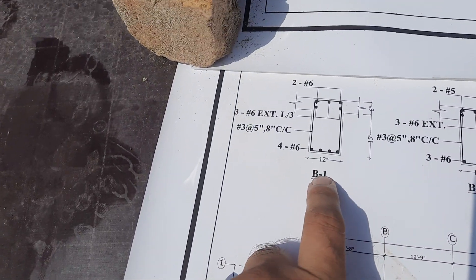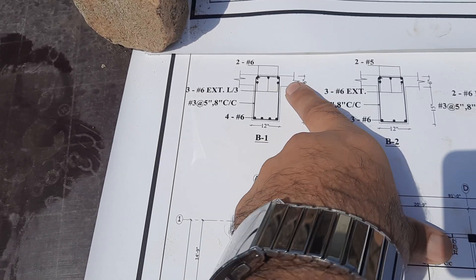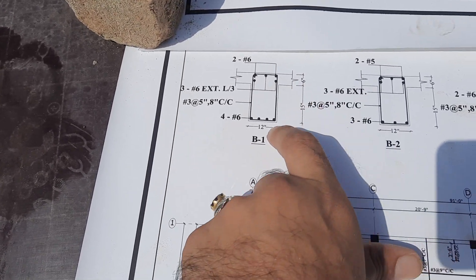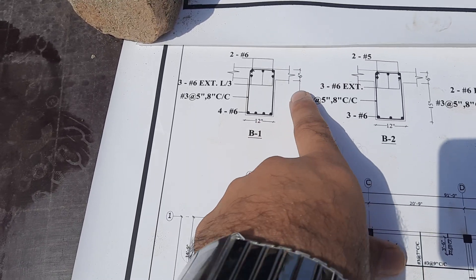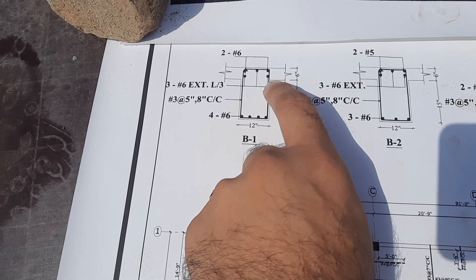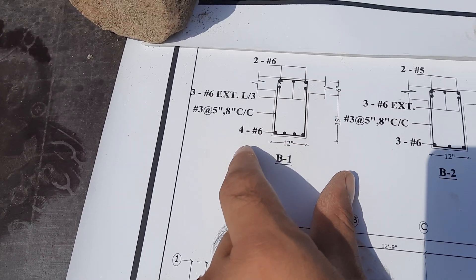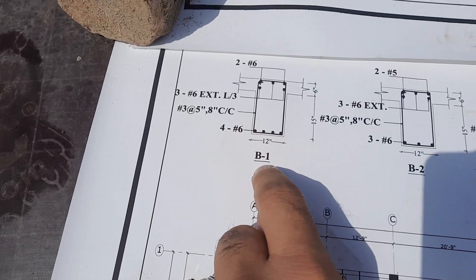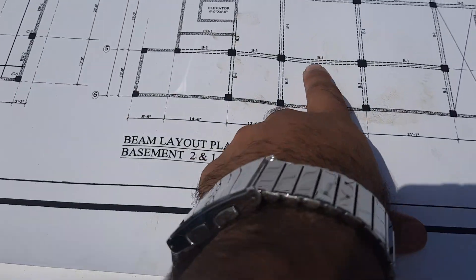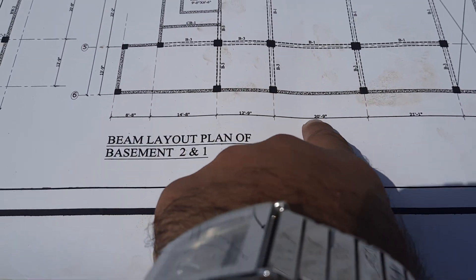This is the B1 section. The size of this beam is 12 inches by 15 inches — the depth is 15 inches and the width is 12 inches. On top of this floor beam we have an RCC slab with a thickness of 6 inches. Now let me guide you for its steel reinforcement. This is the B1 section and this is its long section, corresponding to the beam layout plan. The length is 20 feet and 9 inches.